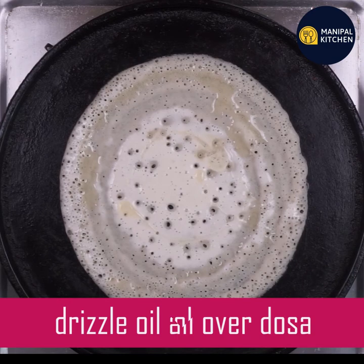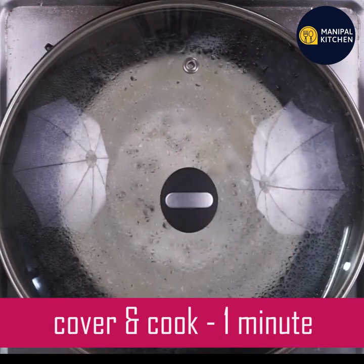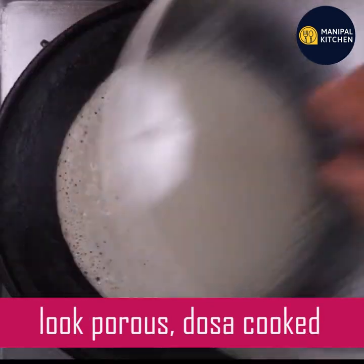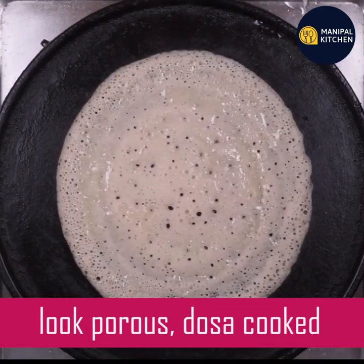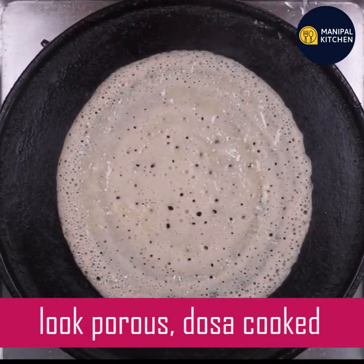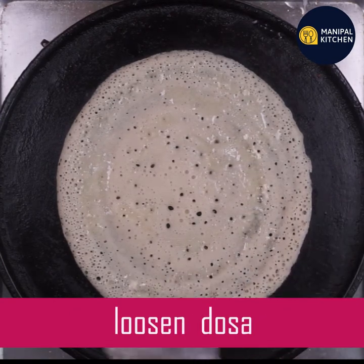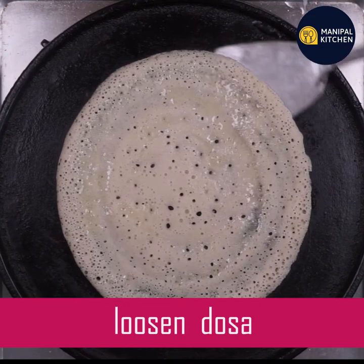If you want to cook it, use a medium flame. You can cook it in medium flame. It is high in nutrition and gluten-free. It is a healthy diet. You can cook it in a bowl.